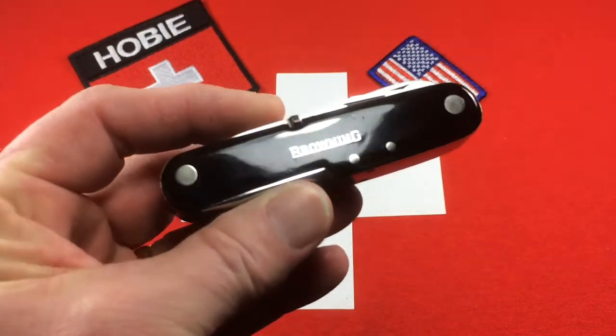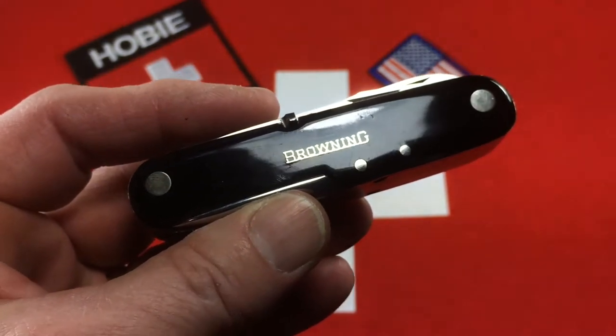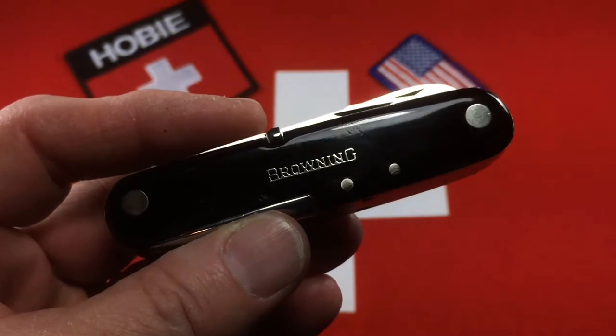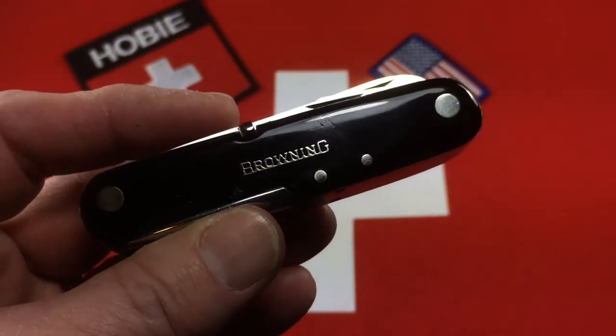The first thing you'll notice is that inlaid in the plastic scales, in metal, is the word Browning — for Browning, the U.S. firearms company. Browning is an old company, dates back like 140 years, was founded in Utah by John Browning, a legendary gun inventor.